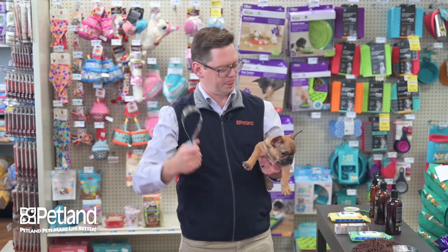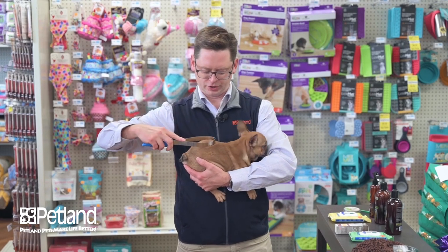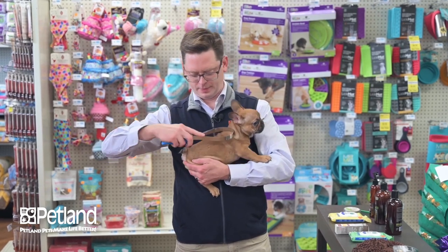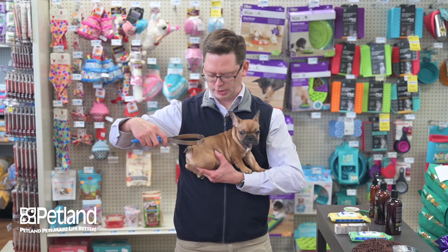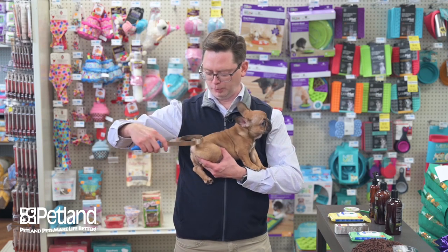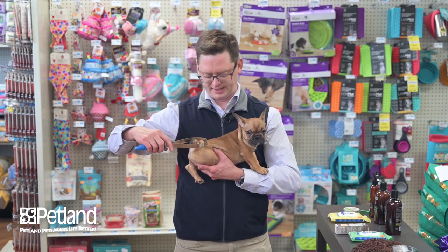You literally just go with the direction the dog's coat grows. You're not whacking your dog or pressing down really hard. You're just going to let the grooming tool do the work, and you will pull loose fur out with this grooming process.